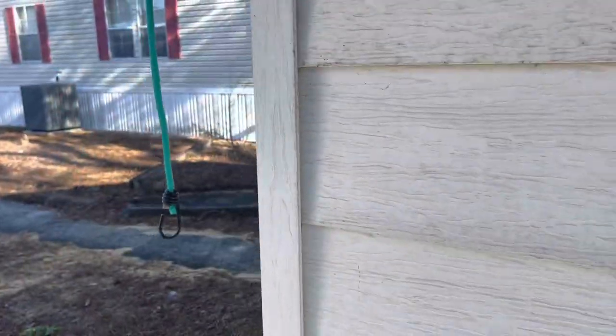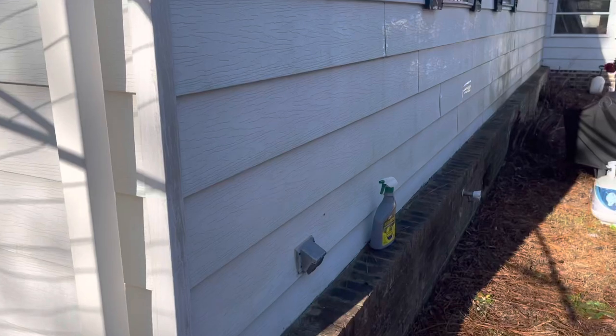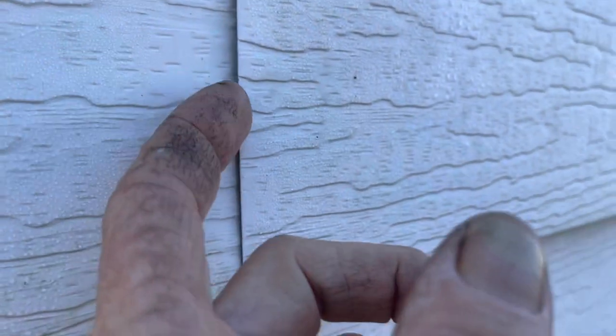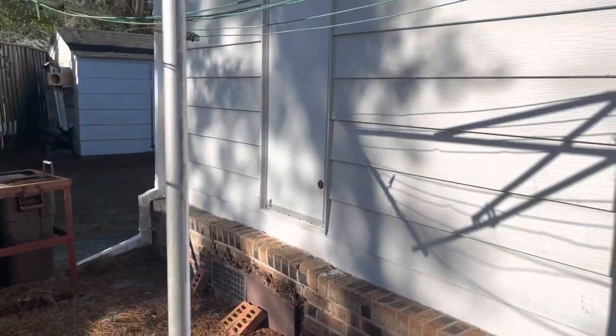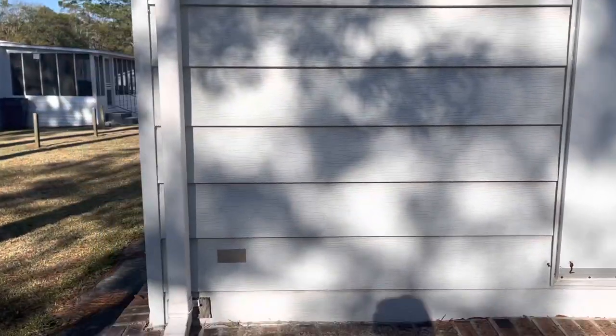That looks like metal siding to me — I don't think it's plastic. Has anybody seen 8-inch siding? Every time I open one of these laps, I see insulation board. It's so heavy I can't tell if it's metal or plastic, but I've still never seen 8-inch lap siding. It looks like a light Carolina blue or maybe a light shark-type gray.